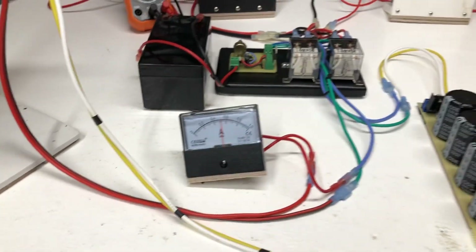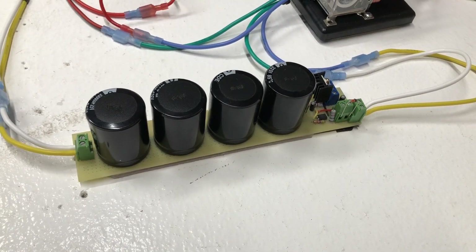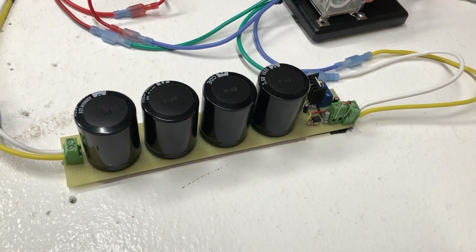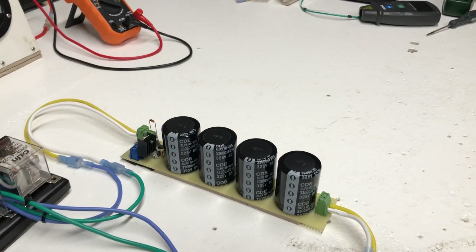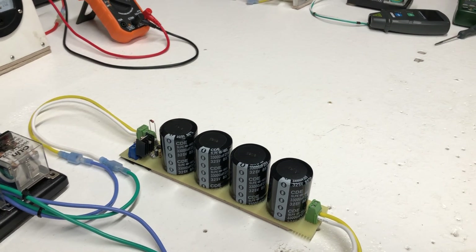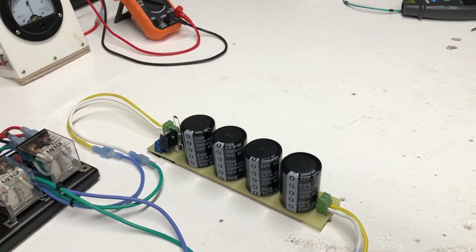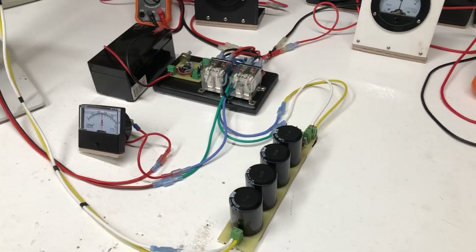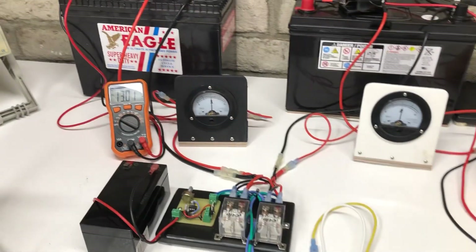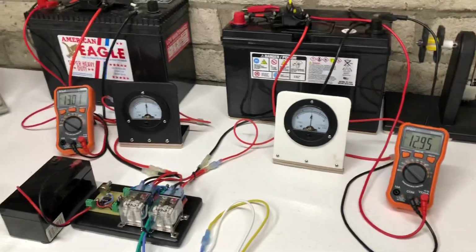This system right here is my little capacitor discharge circuit. It's four 33,000 microfarad caps at 25 volts, all in parallel, and it triggers right around 16 volts to discharge into the motor.